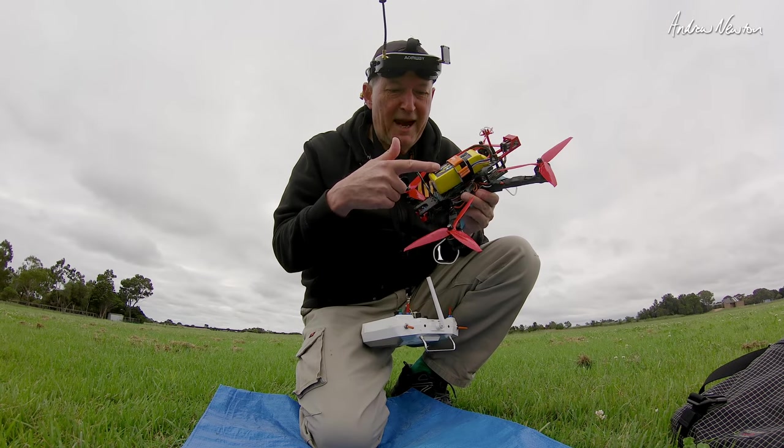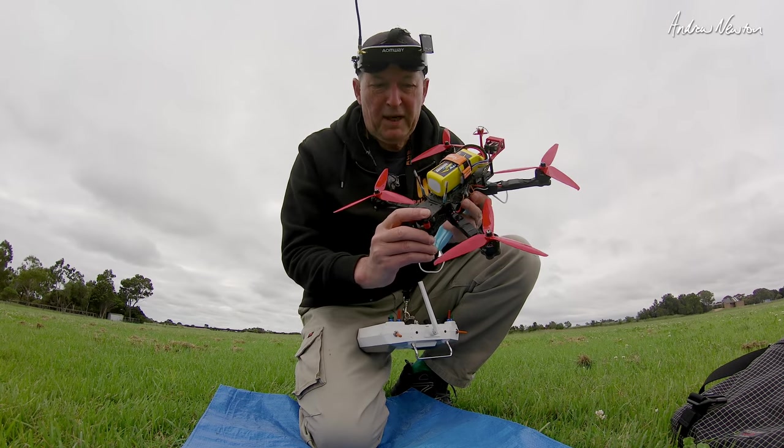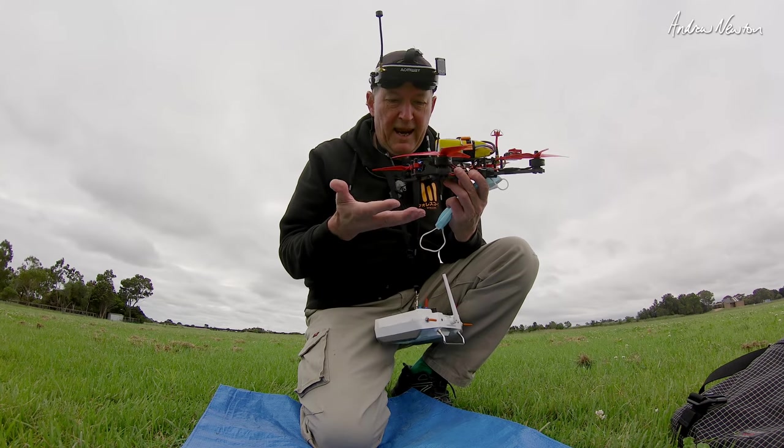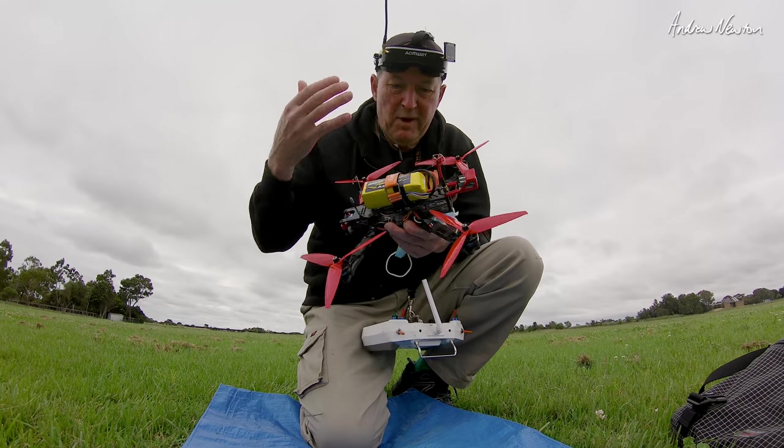Greetings folks. This is the maiden of the PIRX 7, designed by Pavel Spachalski, and all the 3D parts are designed by him as well.